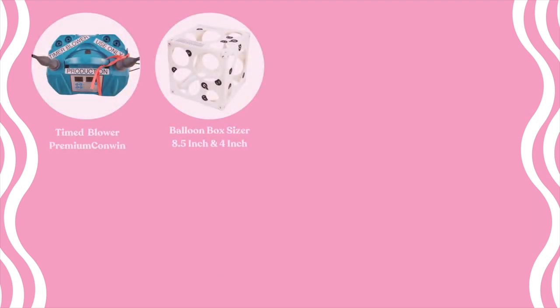First of all, what do you need to make the number stack? You're going to need either a timed blower — we're using a premium Conwin timed blower — but if you're only making one or two of these a week, you don't need to invest in that, because you've got the equally good balloon box sizes available. We're blowing up all of our 12-inch balloons to 8.5 inches and all of our 5-inch balloons to 4 inches.